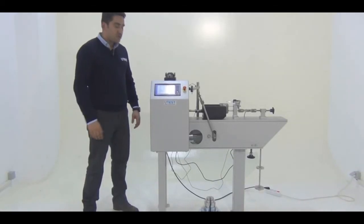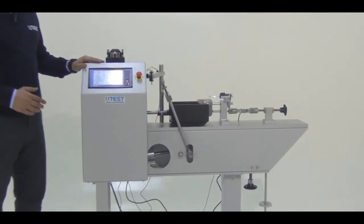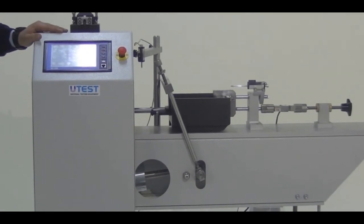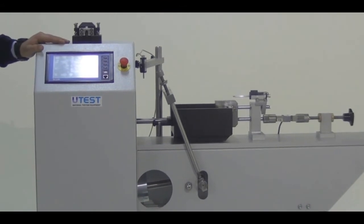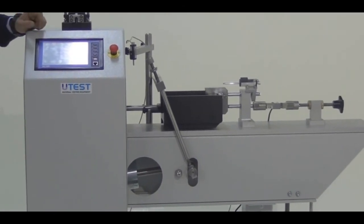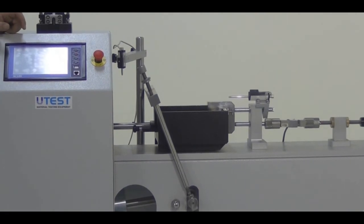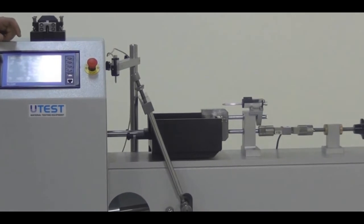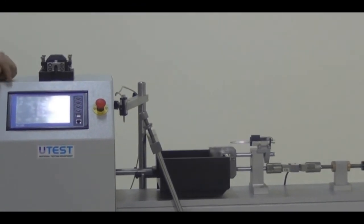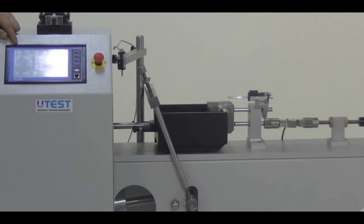Now we have seen all the menus. You can test specimens without computer software and obtain peak values, or enable record data to get raw values. As stated in almost all standards, at least three specimens must be tested with increasing normal stress. For this video, I have already tested with 2 kilograms (196 newtons) and 4 kilograms (392 newtons) on the hanger arm.